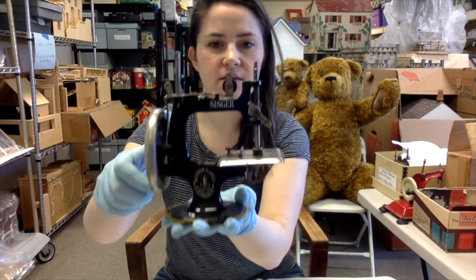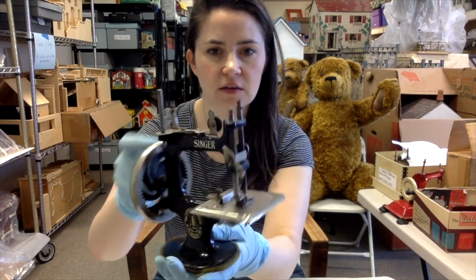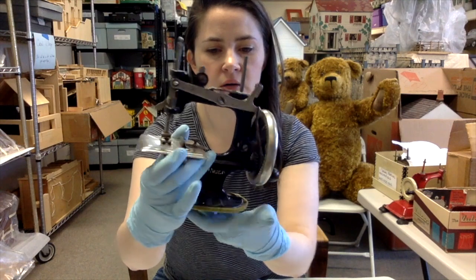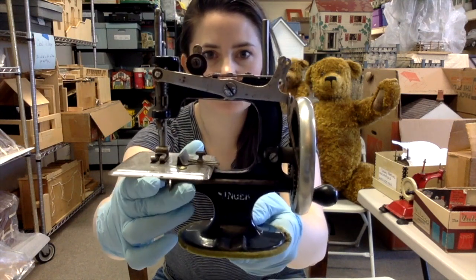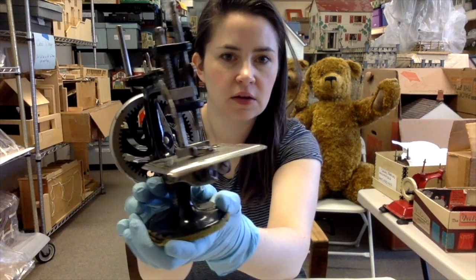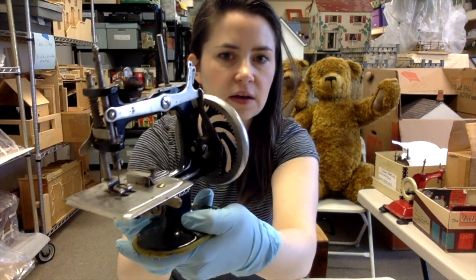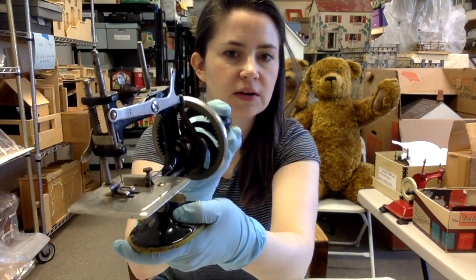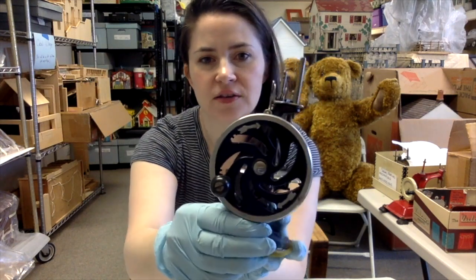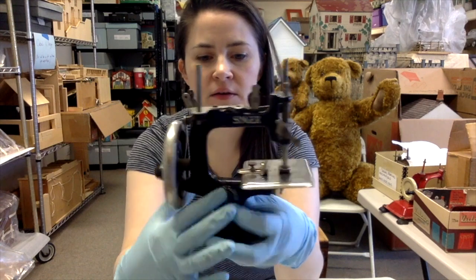So this first one is a Singer. You can see it's got all these great, familiar-looking moving parts. I really like — you can see, let's see if I can get it — you can see when I turn this how the gears work, and there are instructions on which way to turn it.